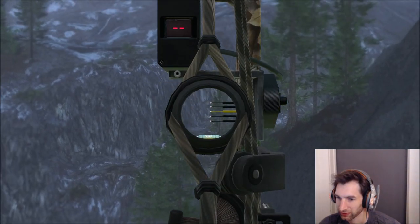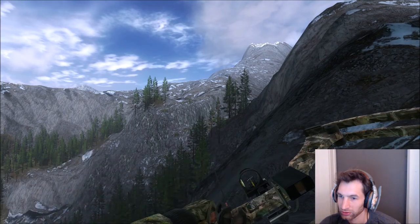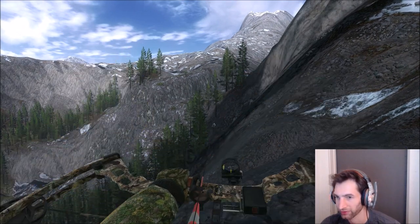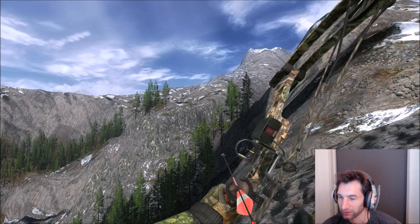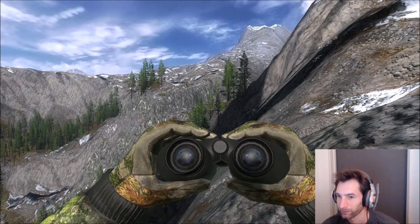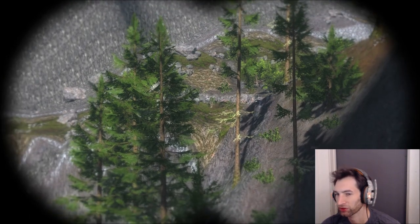Looking at about 180 meters out with a perfect wind — oh the wind pushed it to the left quite a bit. We're shooting a little bit left for some reason, then we hit him. Not sure exactly where but we got a solid hit. That's probably the furthest shot I've ever made with the Parker Python on anything, except for the brown bear.